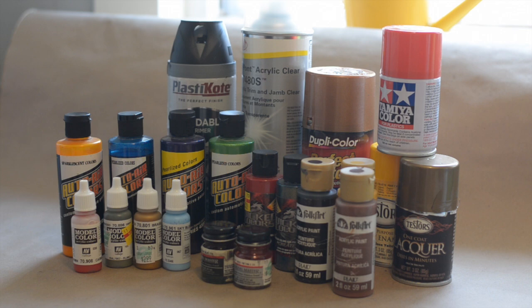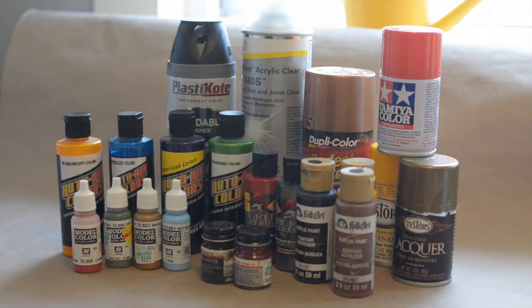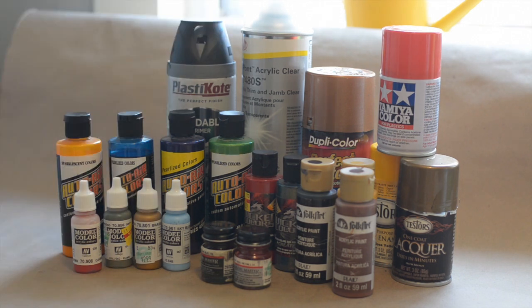I do a lot of airbrushing, but I have some rattle can options here. There's nothing wrong with rattle canning - you can get some beautiful paint jobs with the rattle can. A lot of your professional modelers and very good modelers still use rattle cans as well as their airbrush paints to paint their model cars.